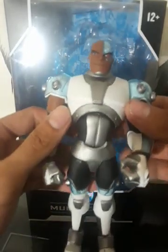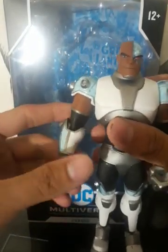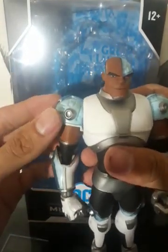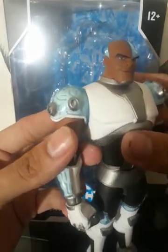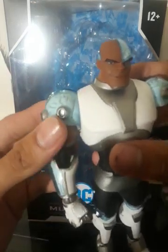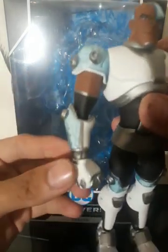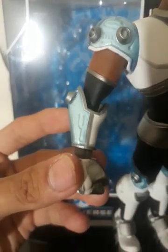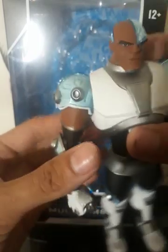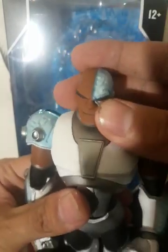We got him open. Let's check out his articulation. Well, before I do that, one thing I noticed about this figure — why I wanted to get it — my brother actually got this for me today. Where the blue parts are, it's translucent. I'm not sure if you can tell, but it is, like, see-through a bit where his blue armor is. I love that detail.